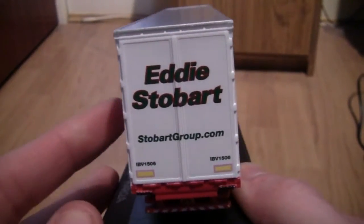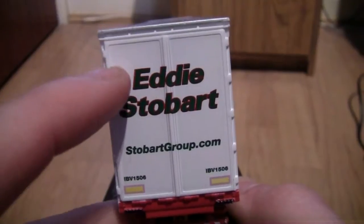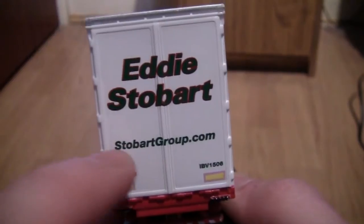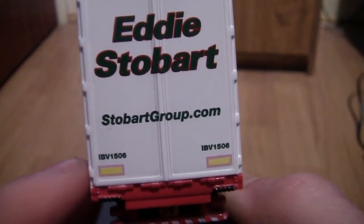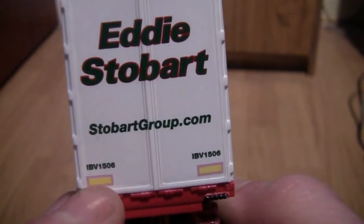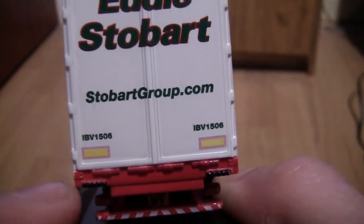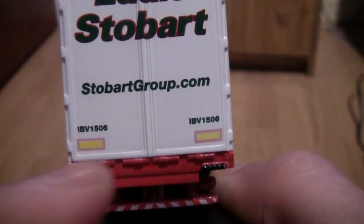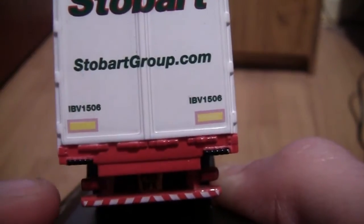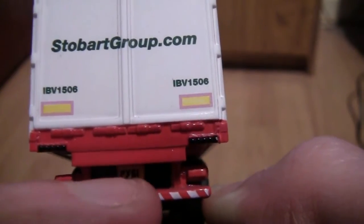On the back now, we can see it is quite basic. It's got the Eddie Stobart name over the two doors, the Stobart Group website, and we've also got what type of trailer it is, along with some reflector panels. Just below we've got the brake lights and indicators — they're actually under here either side of the number plate, which is just there.